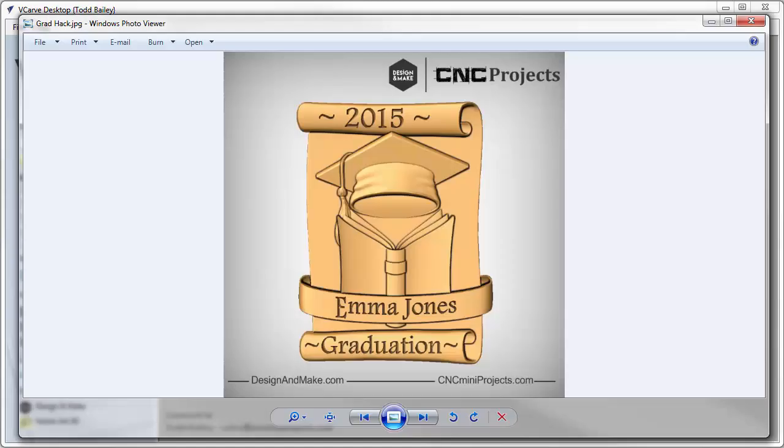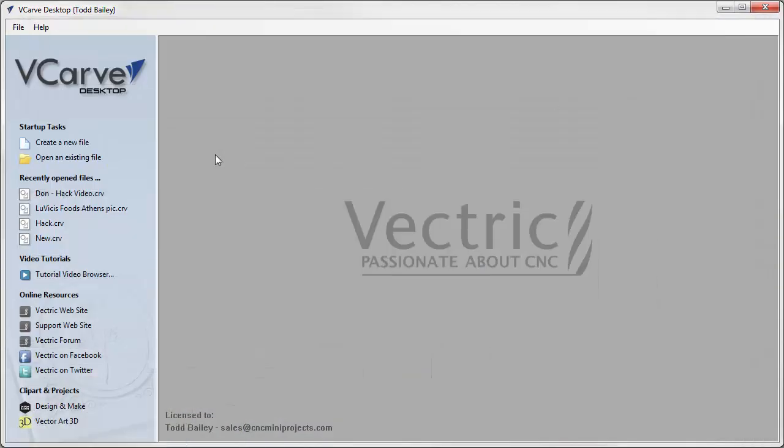What we're shooting for is this graduation plaque. It actually uses three different projects: the scroll and graduation cap from Graduation Day Number One, the book from School Days Number One, and the ribbon from Mother's Garden Number Two.